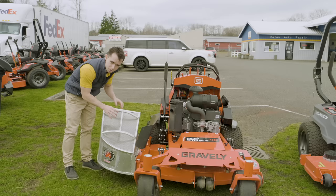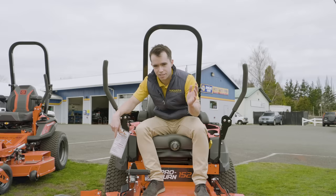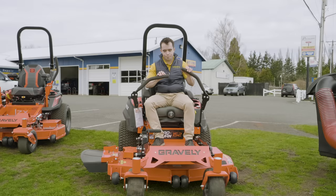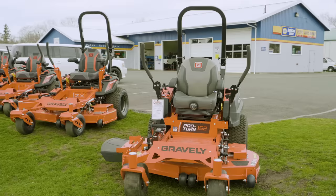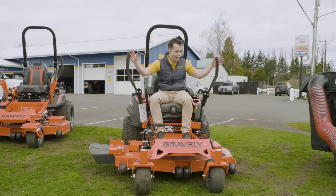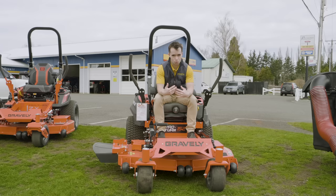Now let's look at a sit-down zero turn that costs $10,000. This is the Gravely Pro Turn 152 — the first commercial grade Gravely mower they make. This thing is going to cost you $9,000 to start. It's a slightly higher grade of material and quality compared to the $5,000 version — the deck is thicker, everything is heavier duty, from the bearings on the wheels to the motor power. Everything's just built like a tank. This one is 52 inches wide, and you can get 60 inches or more, though the cost will go up.